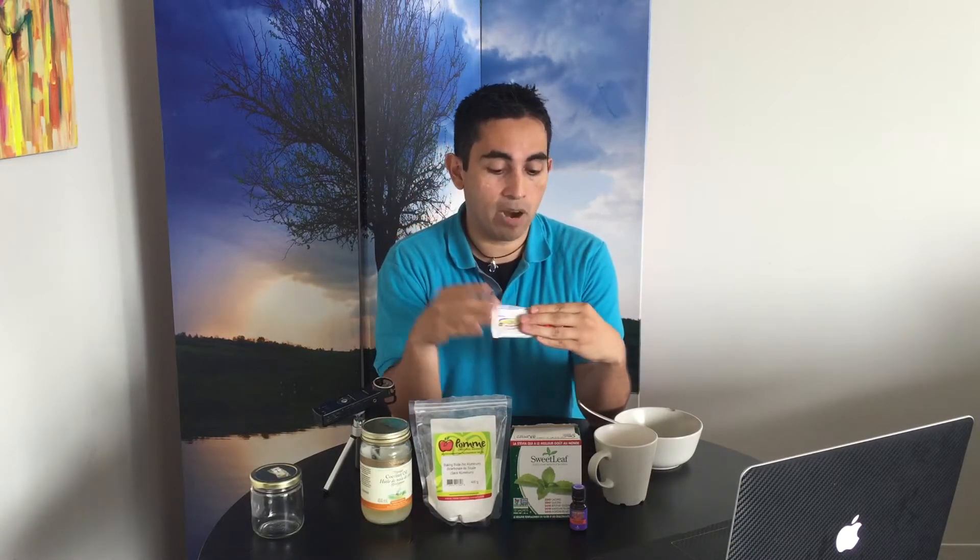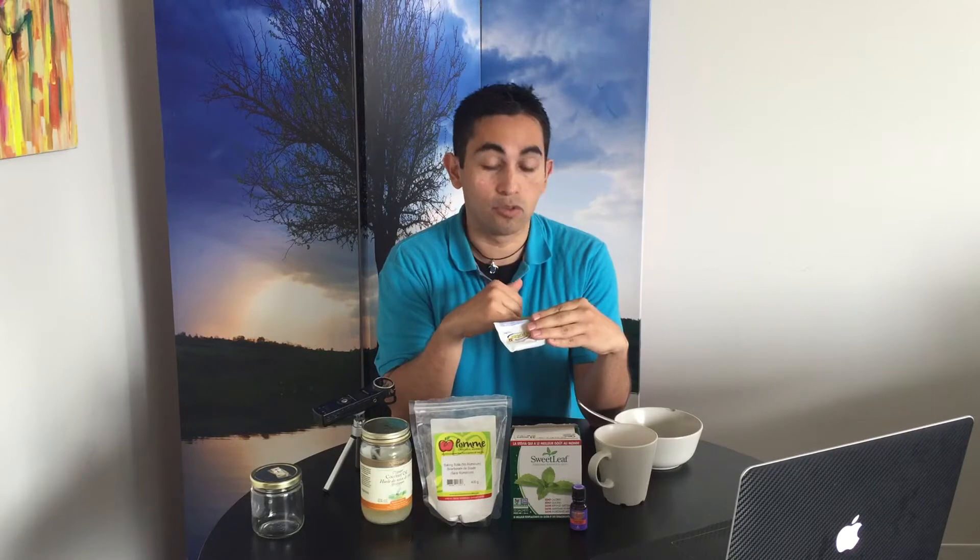It's because unfortunately normal toothpaste — the regular kinds that you find in the supermarket — are usually ridden with a bunch of chemicals that you really don't want in your body. For instance, I picked this one up today just for demonstration purposes, and right off the bat the first ingredient is sodium fluoride.